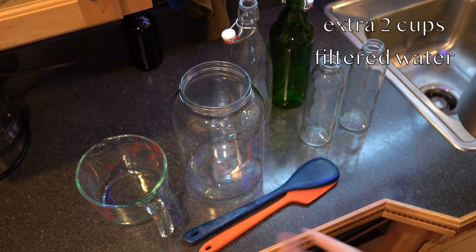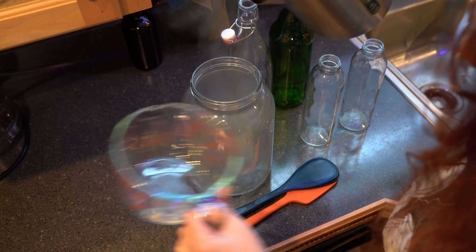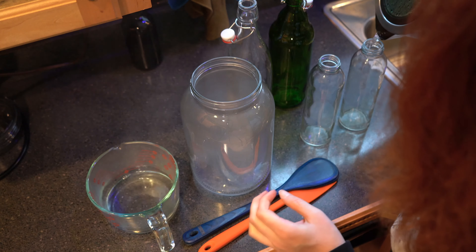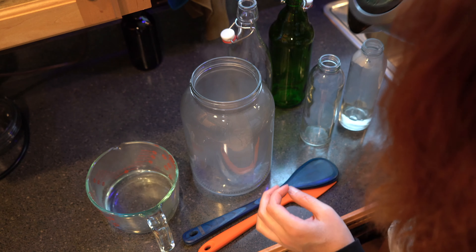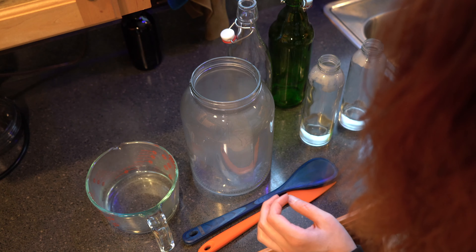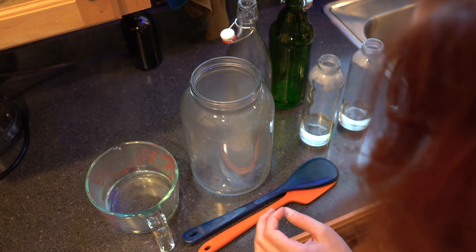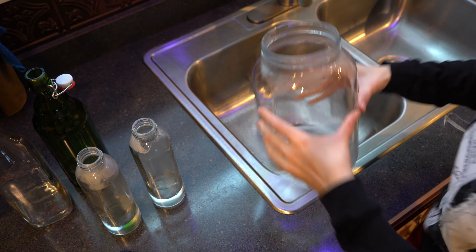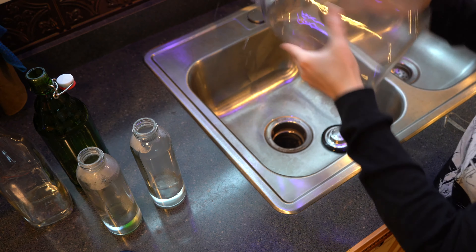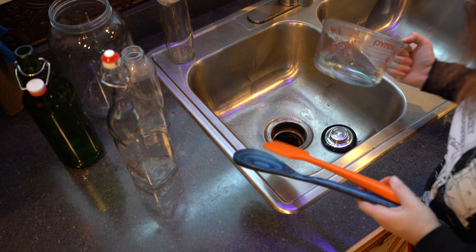With your extra two cups of water, you're going to want to split it out between your one-gallon glass jar, your glass measuring pitcher, and your utensils — this will sterilize your equipment. And if you have a batch ready to go on its second ferment, you're also going to sterilize the glass bottles that you will put your completed kombucha in. I'm swishing the water around and then dumping it out. You only need to let the water sit in the glass jars for about 30 seconds before you can dump it out.